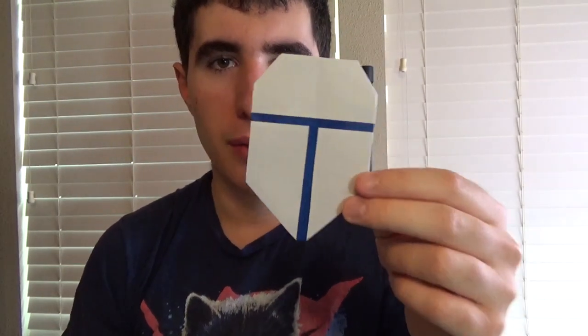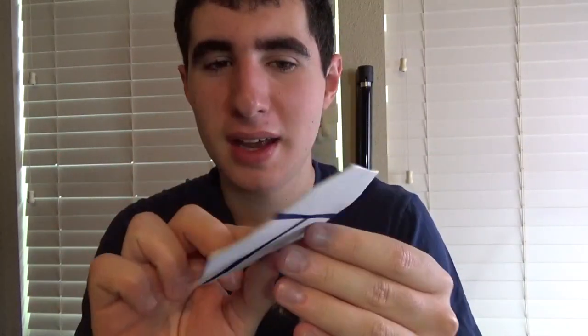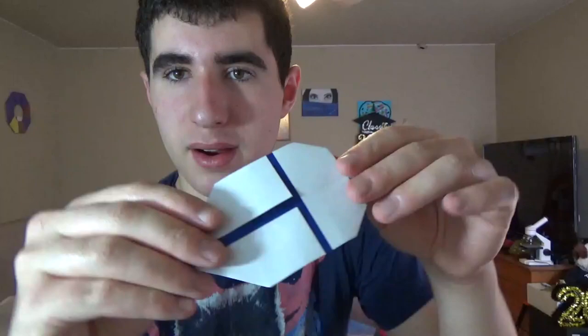Hey guys, what's going on? So I'm going to check out what I just designed. This right here is a Mandalorian helmet, and on the back side it has eyes right here, and that's not the only cool thing about it. The really cool thing about it is that it's a flicker. Check this out. Alright, so you just hold it like this and then you give it a good flick.